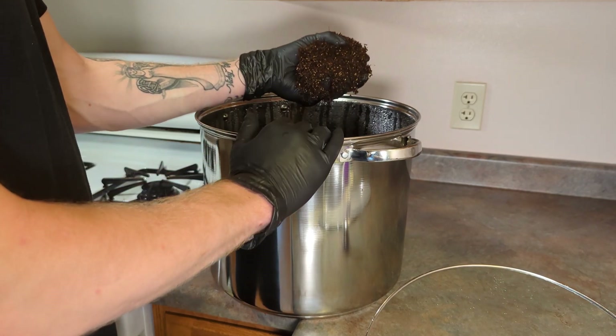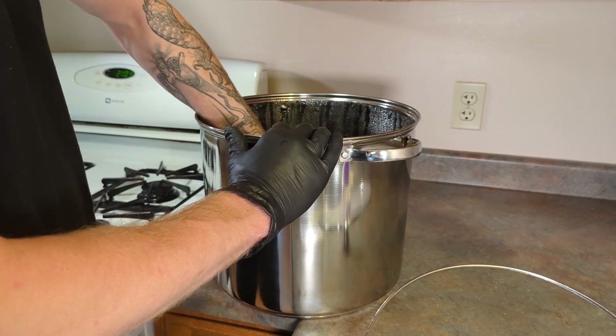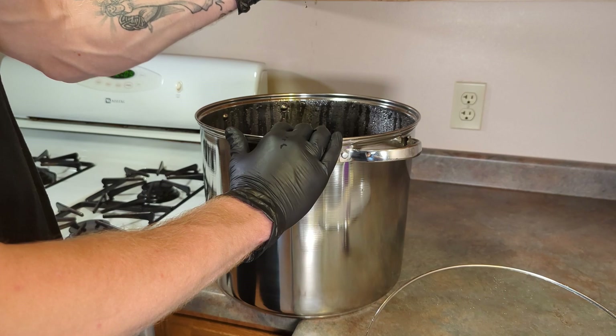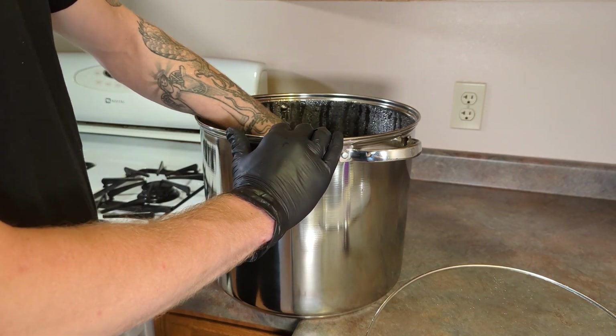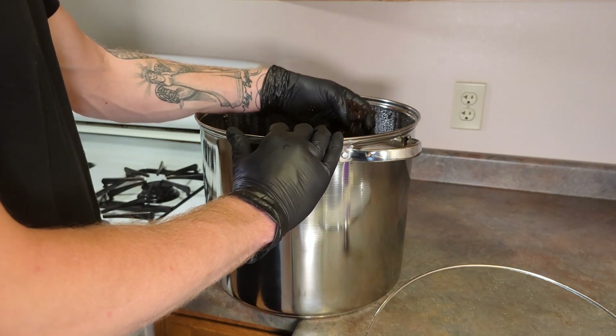When you are ready to use your substrate make sure you are maintaining proper field capacity. This can be done by squeezing the substrate until barely any water comes out. If it's too wet you increase the risk of contamination. If it's too dry you risk your grow stalling out.